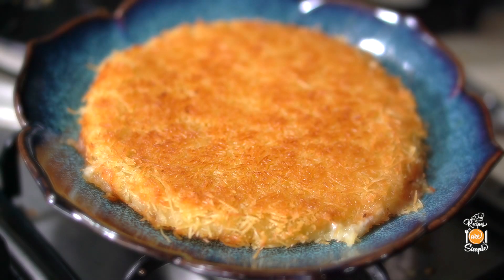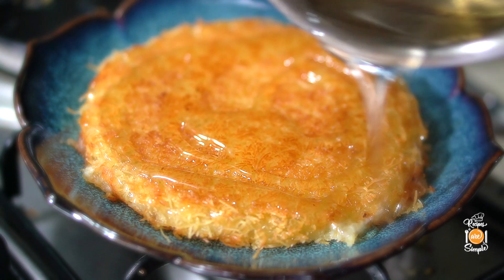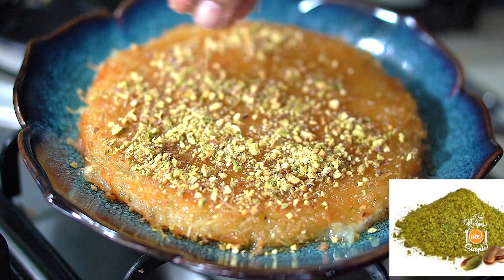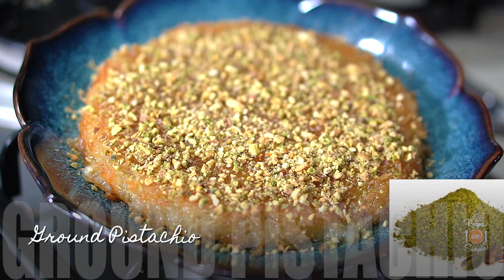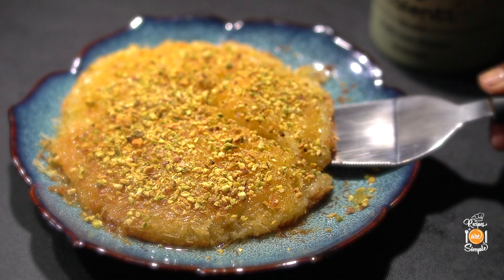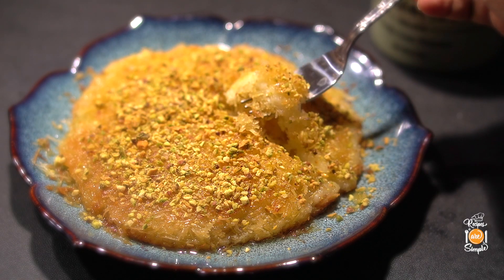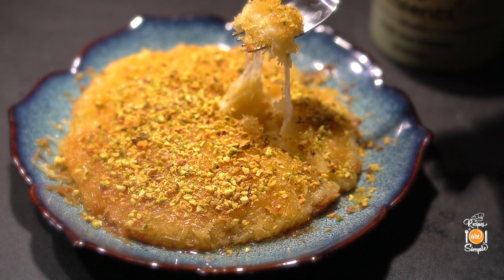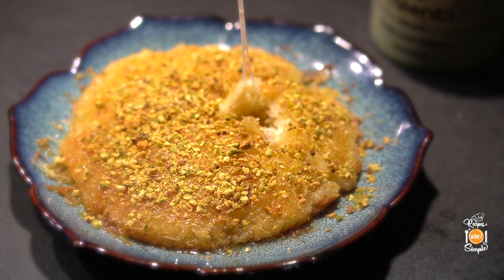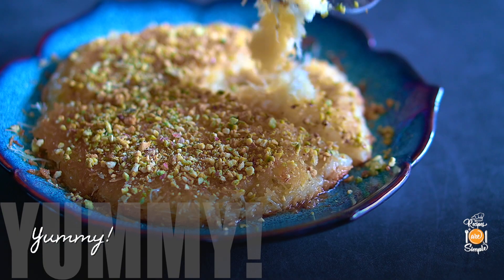Now the syrup has cooled down. Pour the cool syrup over the hot pastry, then top with some ground pistachio — either coarsely or finely ground according to your preference. Your kunefe is ready. Serve it while it's still hot — crispy on the outside, melty and warm on the inside. It is just so super delicious that you have to try it at least once. This dessert is absolutely fabulous on its own or with a small scoop of pistachio or vanilla ice cream on the side.